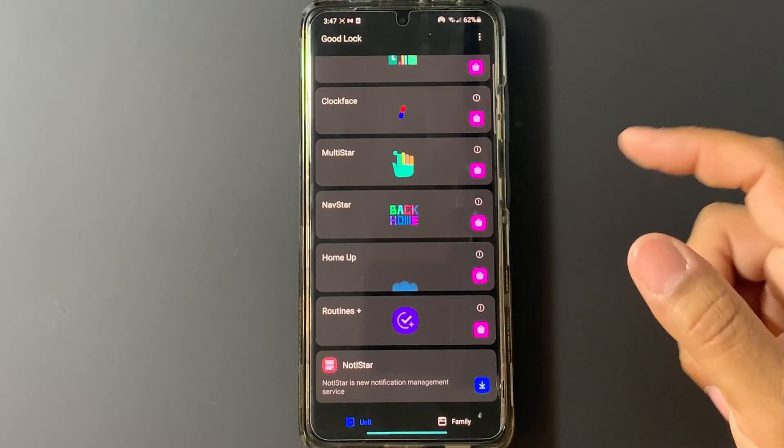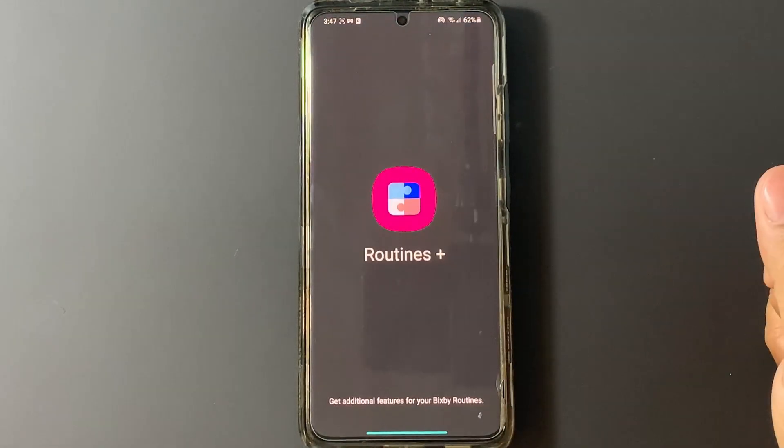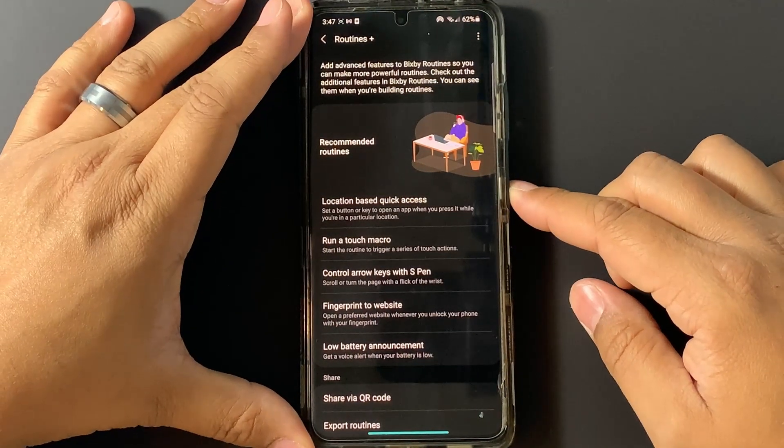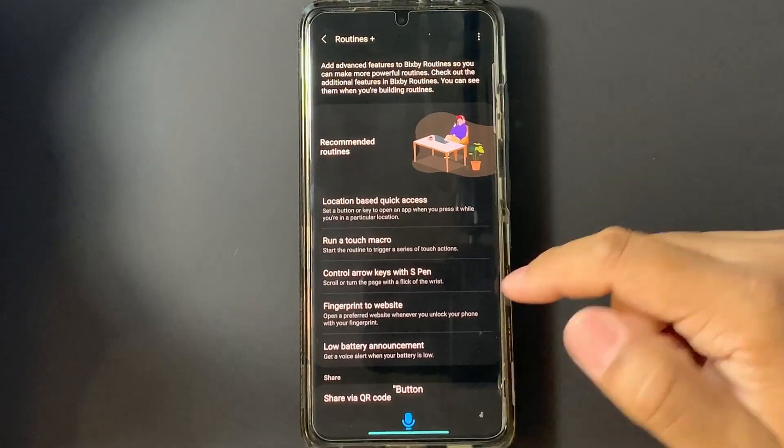Now you should have Routines Plus, so go ahead and press Routines Plus. Just to show you again, I'm going to long press this button and show you what comes up — which is Bixby.